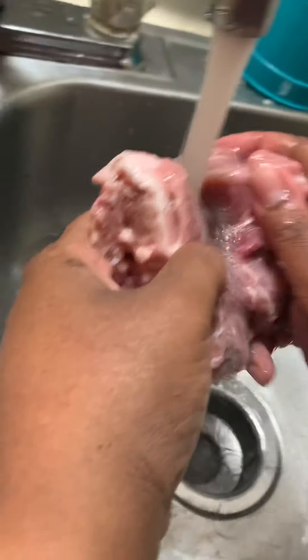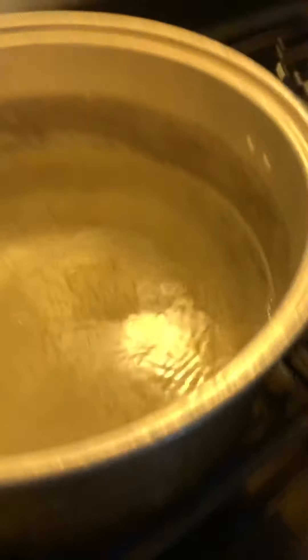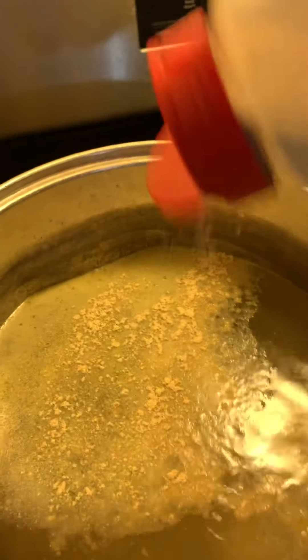And now you're nice and clean. You're ready for the pot. Meet you at the stove. Okay you guys, I'm going to start seasoning my water. I'm putting some Maggie Pollo. I'm going to put in some onion — that's my baby y'all — onion powder, and garlic powder.